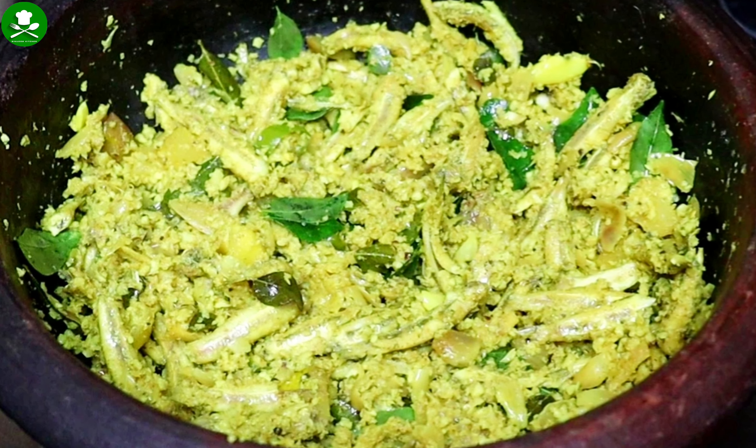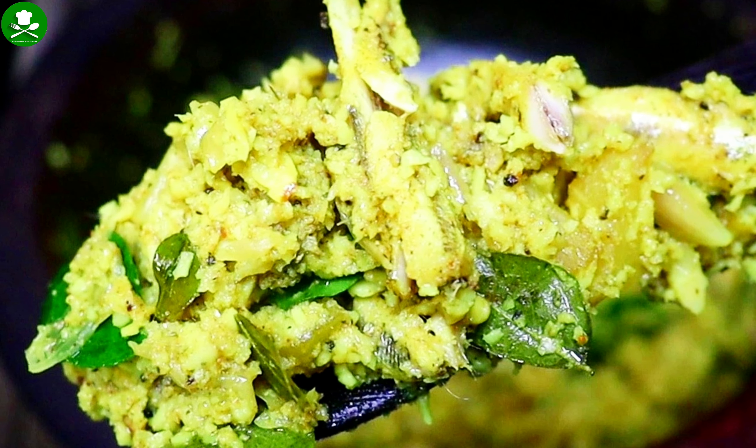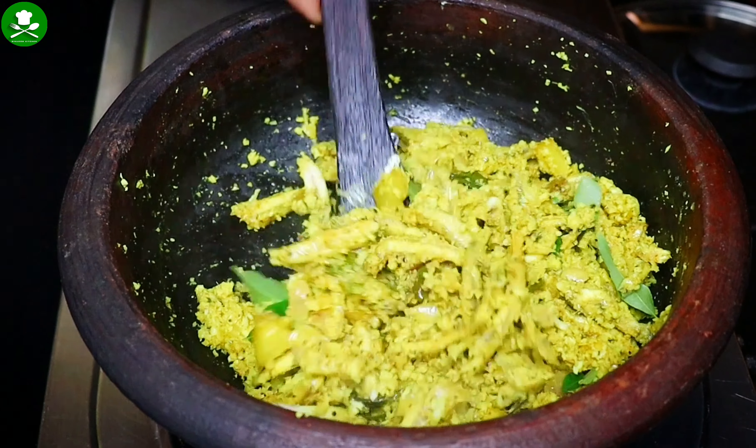Hi! Hello! We have a fish recipe called Nettoli Meen. This recipe is a good taste recipe.